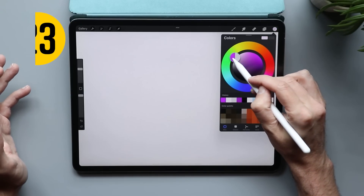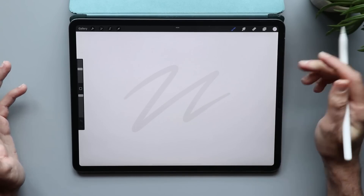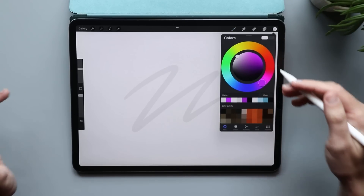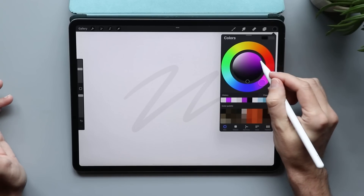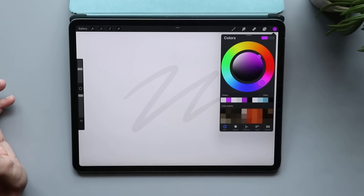Sometimes when you're using the color picker, you might be trying to find that perfect white but end up grabbing a light shade of gray instead. It's pretty easy to fix — when you're in the color picker, if you double tap on the white area, it goes to the most saturated version of white available, that pure white. The same thing works with pure black, and it also works if you double tap the most saturated area of any color.